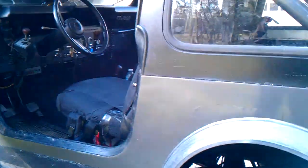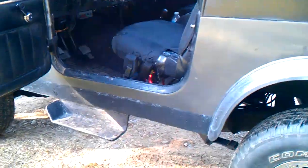Two and a half inch exhaust with a Flowmaster muffler. I don't know what series, but it sounds good.